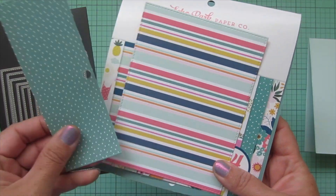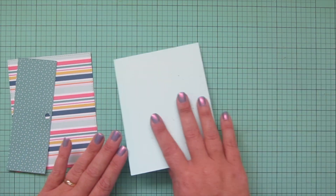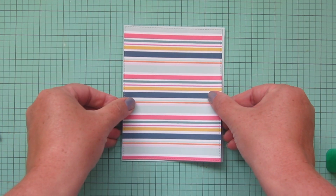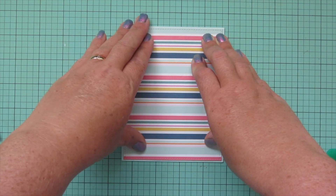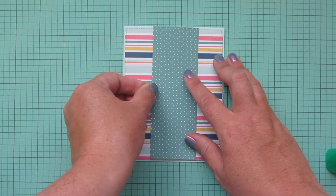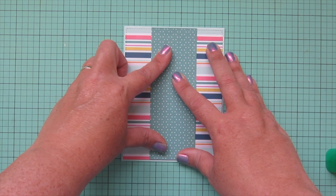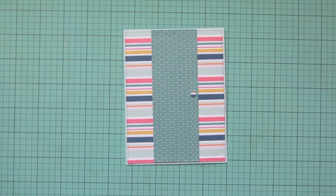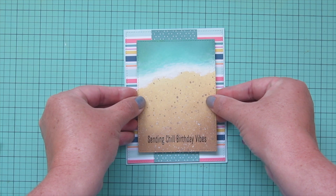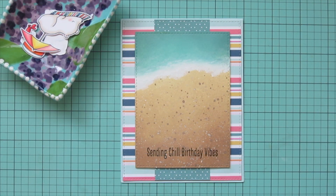I'm going back to my Echo Park Pool Party pattern paper pad and choosing another print to coordinate, trimming both pieces down with the largest of the A2 Stitch Rectangle Stacks Set 2. Some of my splatter detail from the sand got onto my card front, but I'm going to cover it up anyway with this piece of patterned paper, lining that up in the center so it leaves just the slightest border on the outside edges. Then I'll take the teal with the tiny triangle print and run that down the middle of the card vertically. I've added some foam tape to the back of that focal panel, peeled off the release papers, and lined it up in the center using those stripes as a guide, pressing it down into place.